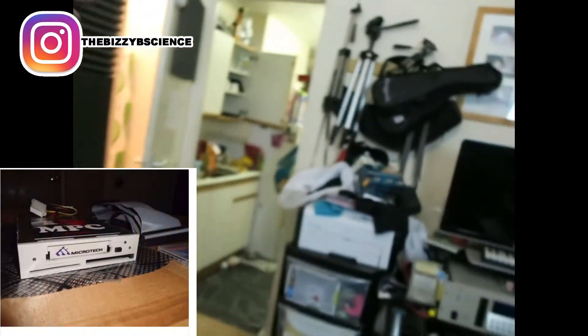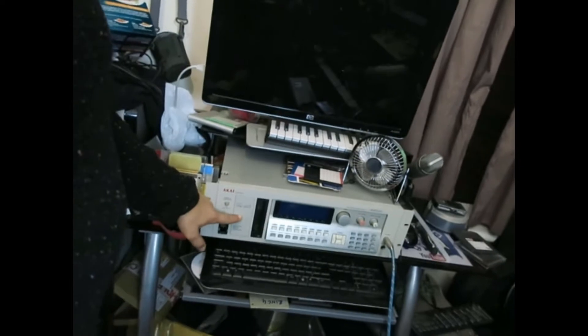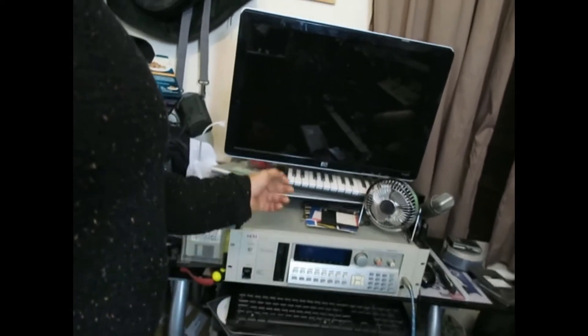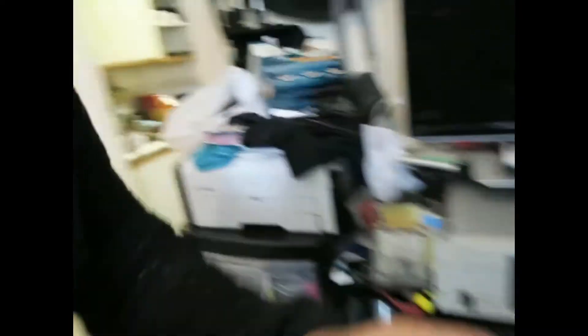So I'm actually thinking about taking out my compact flash card and getting one of those hot swap ones that sit on the outside of the Akai — literally right here if you can see it. Then when the compact flash cards fill up I can take them out. I'm just going to have to buy a few compact flash cards.